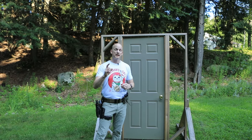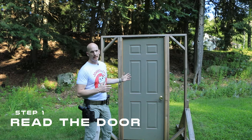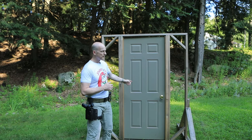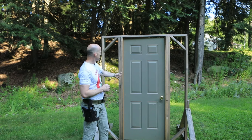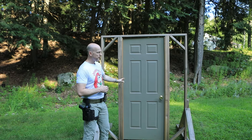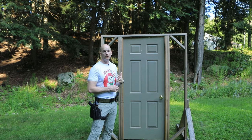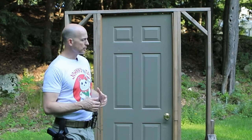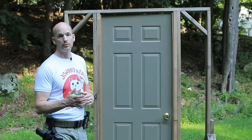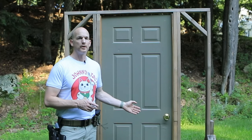Step one is to read the door. Reading the door is simply taking a look at it — you're going to check for the hinges and the knob. If the hinges are on the inside, that tells you this is an inward opening door. If the hinges are on the outside and you can see them, that tells you the door opens outward. The knob tells you the door opens to the left or to the right, and you're also going to base your body position off of where the knob is.